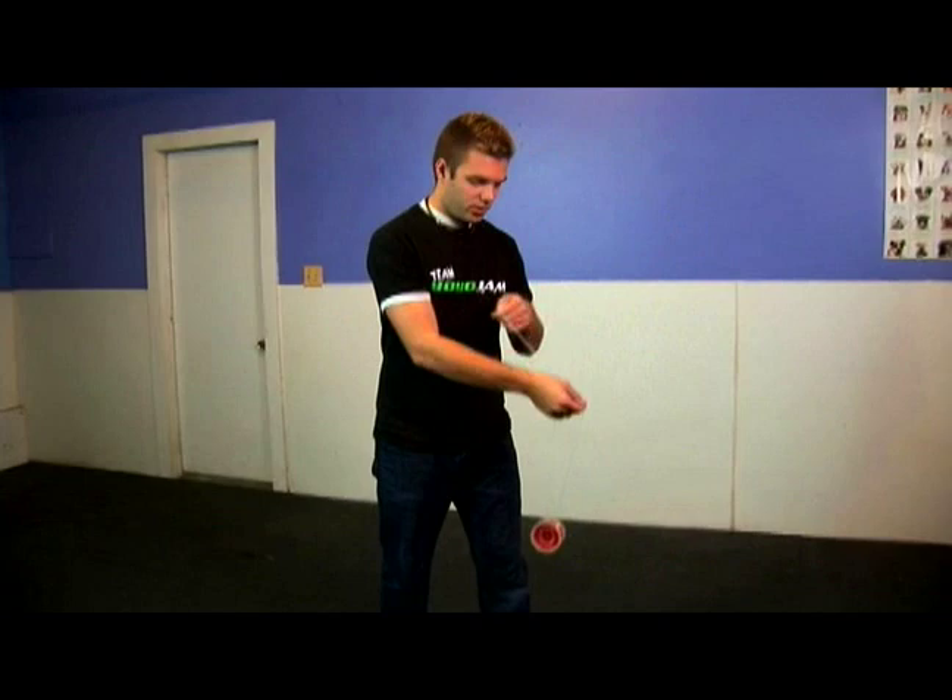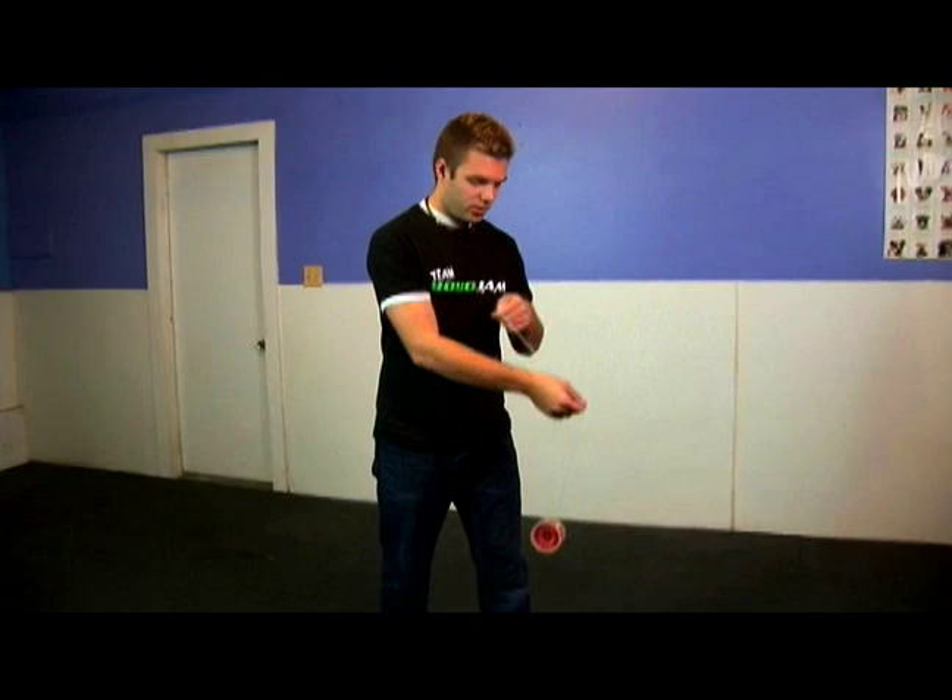So you throw the yo-yo, and what you're actually doing is recalling it back. You'll notice I'm going to throw it into a brain twister mount — it looks like this — and I throw it back down.